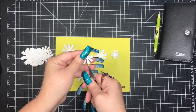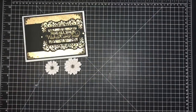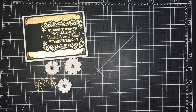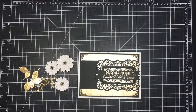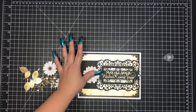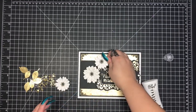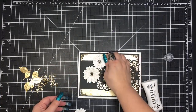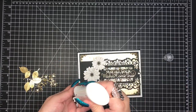Here you see them assembled. I stagger the petals for each layer and put my filigree flower center in the middle. Here are all the other little pieces I used. I will be showing you all of the products at the end of the tutorial, and I'll also list all of the dies I used by company. If I used a particular color, die, and item number — if I have it — it will all be in the description box below.